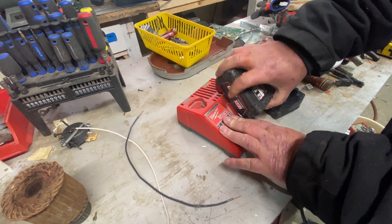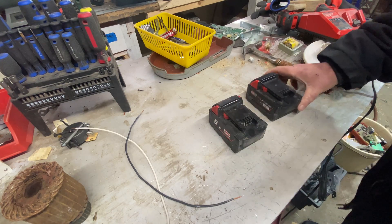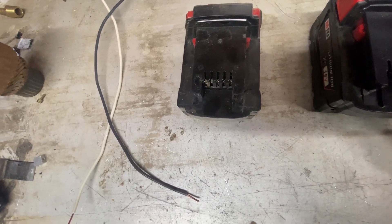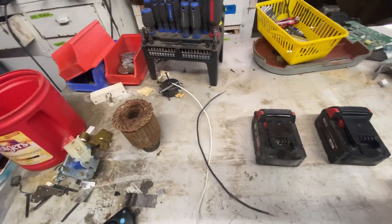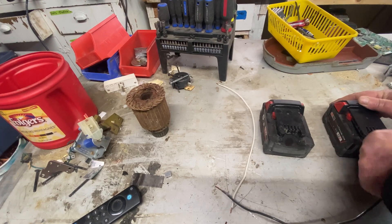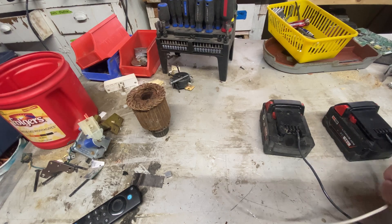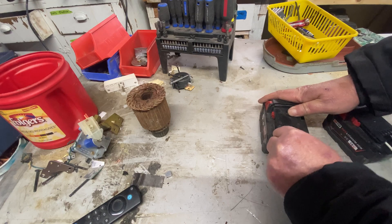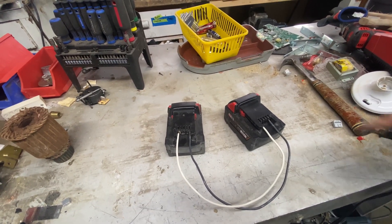I'm going to pull this battery out and put this charger to the side. On the battery you're going to see a positive and a negative side — same thing with this battery, positive and a negative. I'm going to take a negative cable and slide it into those so I have a connection, slide it into this so I have a connection, take the white wire, put it into the positive connection, and bring it to the positive connection. You want to do the outside ports.